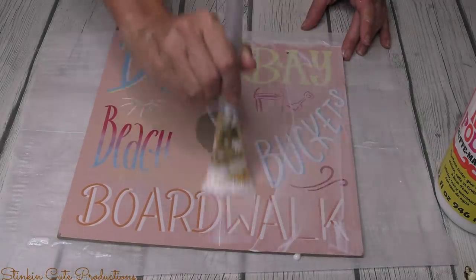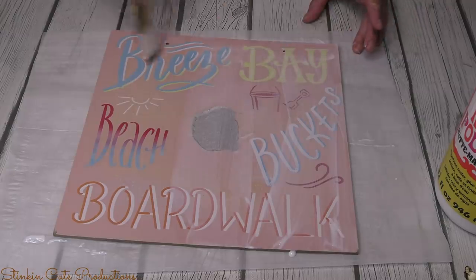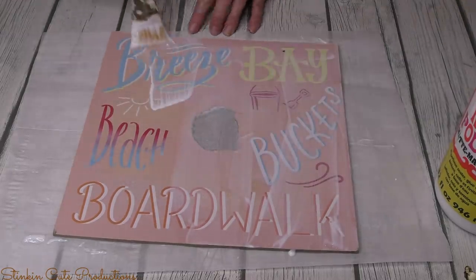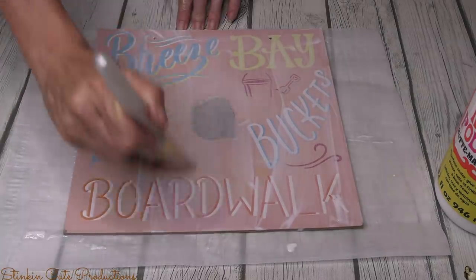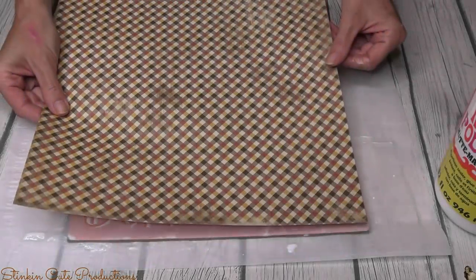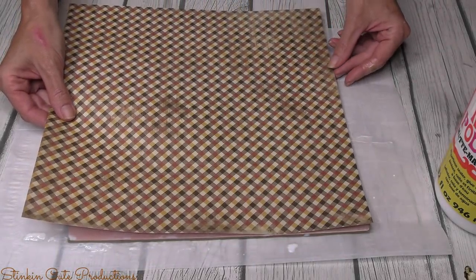I will be covering this plaque with scrapbooking paper. What's great about using scrapbooking paper or even a fabric is that you get different designs for your background easily. It's quick, it's easy, it's budget friendly, and it switches things up from the everyday paint that you might use. And did I mention — it's easy.